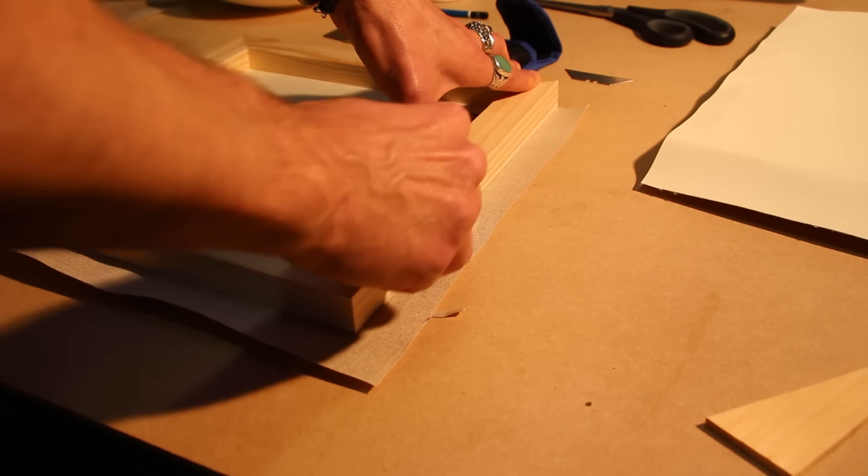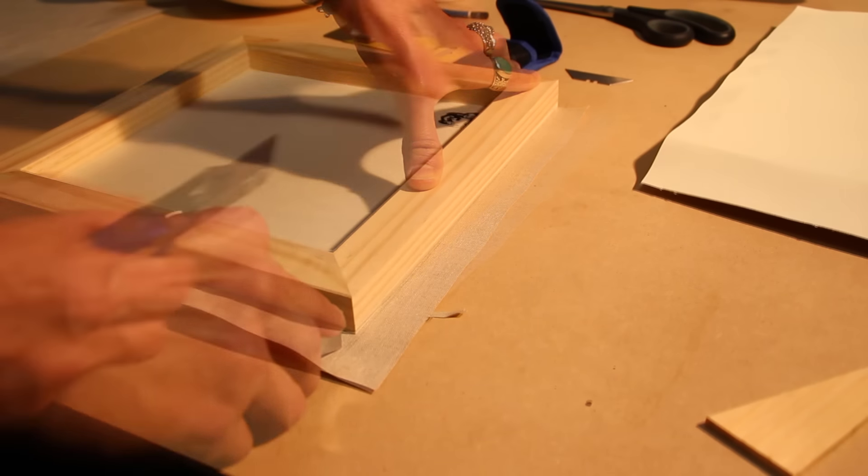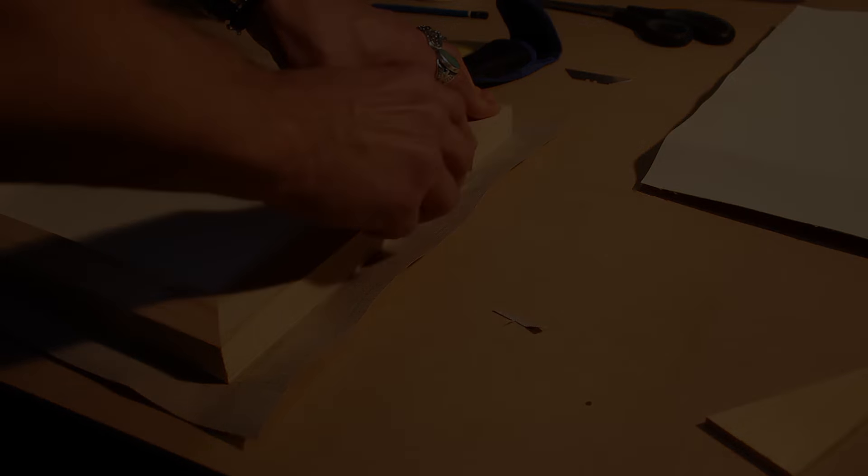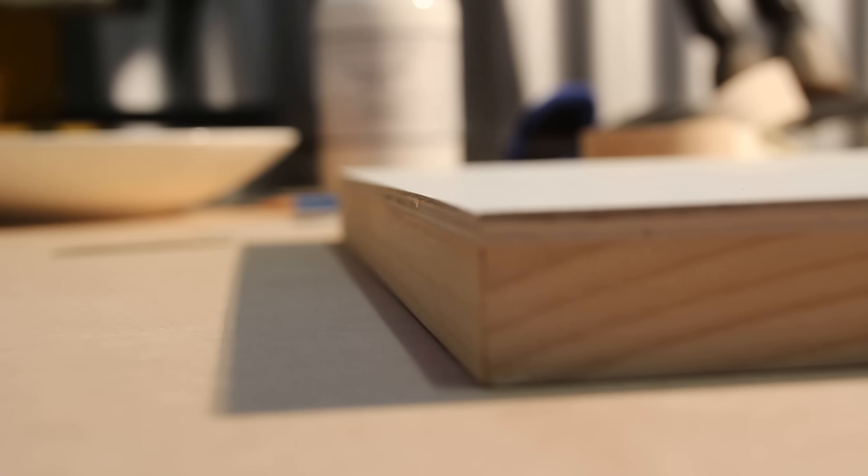I then flip this over and cut around the edge with a brand new blade. It's really important to use a new blade because it's going to allow me to get a really nice clean cut. Once I've cut the edge and I've got this thing ready to go, I check those edges really carefully to make sure there are no bubbles that have come up. If there are bubbles, all I do is feed a little bit of glue into the edge and smooth that down again.